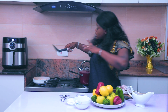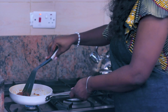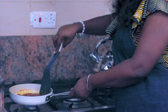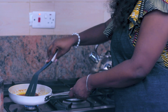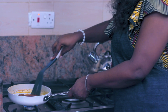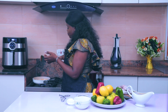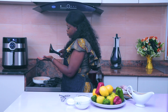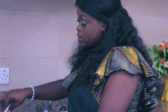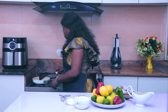It looks like my pepper reduction is almost done, so I'll turn down the heat and give it a taste. Once I'm satisfied with the consistency, I can take it off the stove and proceed with the next step. It is actually good, so I'm going to turn off the heat now.